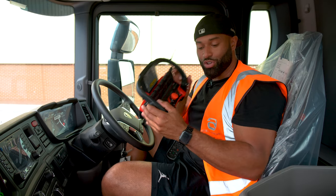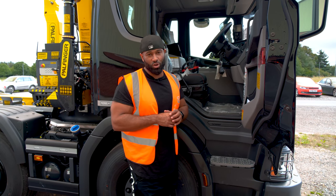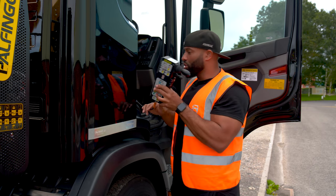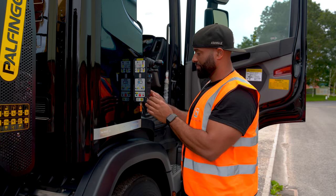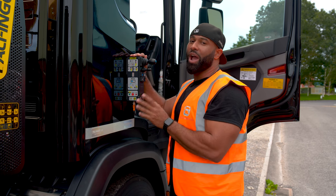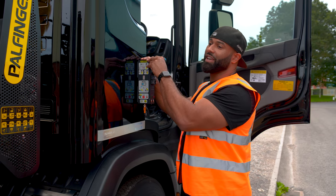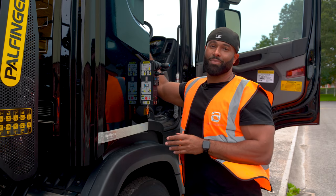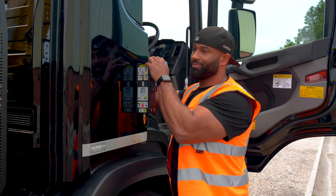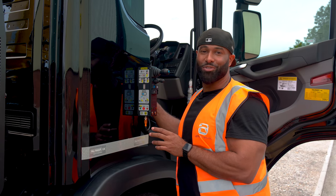Here we have our crane controller, and here we have our hook loader controller that attaches on a magnet. Because we have two systems, the first thing we have to do is decide if we're going to use the crane or the hook loader — by flicking this switch I click to the hook loader. I'm going to open the bin locks. When I open the bin lock, straight away I have a warning gone off — that's to let me know the bin is no longer secure. I'm pulling in the hook loader, now going to lift it. We're now ready to hook on a bin or a flatbed. Once we've done all of that, let's put our lock on — we're now ready to get moving. That's the hook loader.